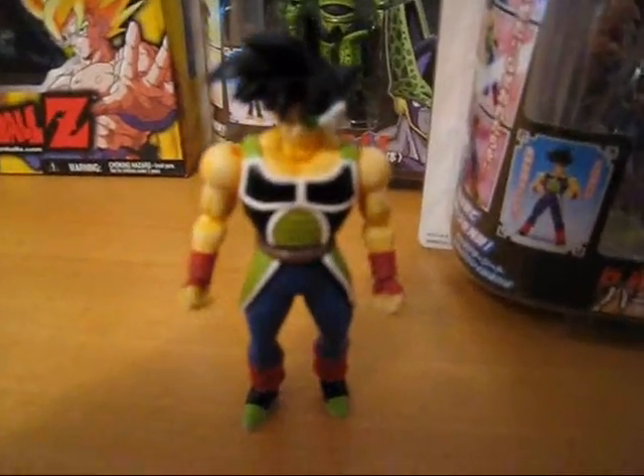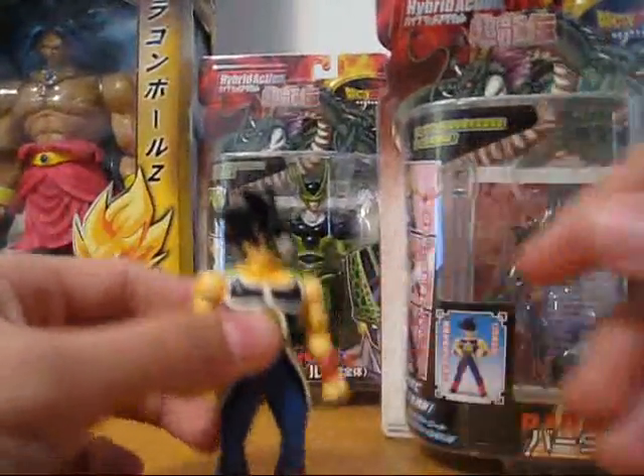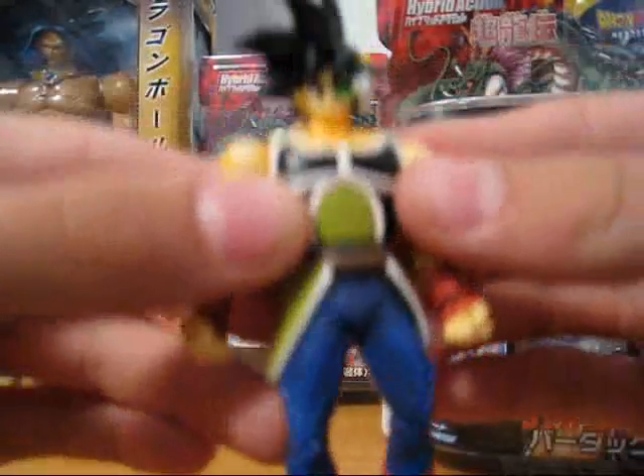The music doesn't fit, but Yu Yu Hakusho rules. So this is the hybrid series, Bardock.